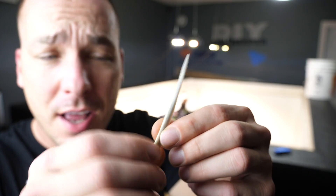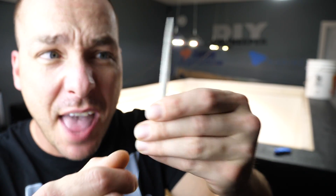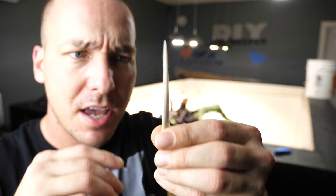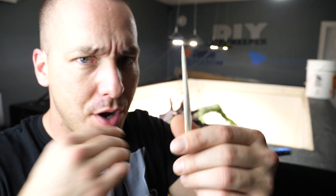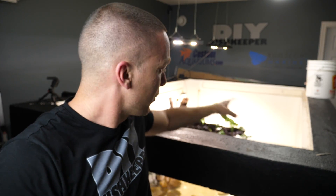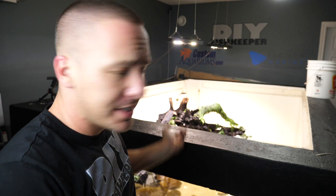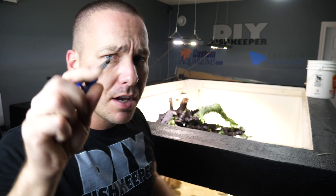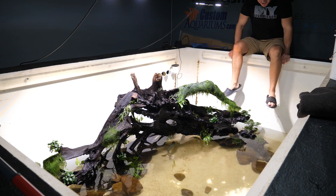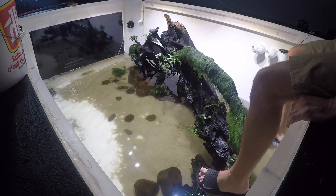The freshwater stingrays have barbs within the bases of their tails and they shed them every three months. We've got four freshwater stingrays in there, they've been in there for several months, meaning there's probably at least eight of these barbs floating around in the tank, most likely submerged in the substrate somewhere. Once all the fish are out, I'll dig around — that's just one more thing I have to worry about, stepping on one of these. When I remove the plants, I'm going to toss them in the bucket. If any are still tied down or difficult to get off, I can cut the line with a tiny razor blade. I'll be wearing sandals in the tank just in case I step on something — they should offer a little bit of protection.